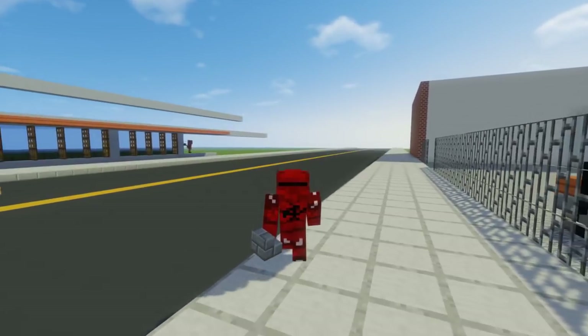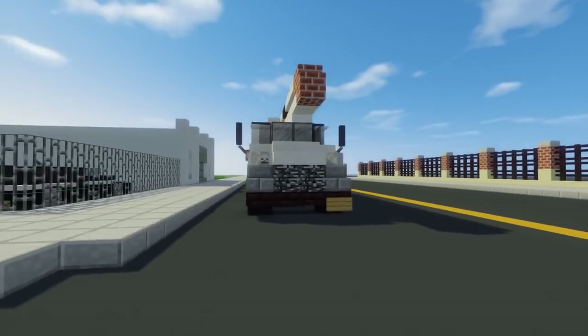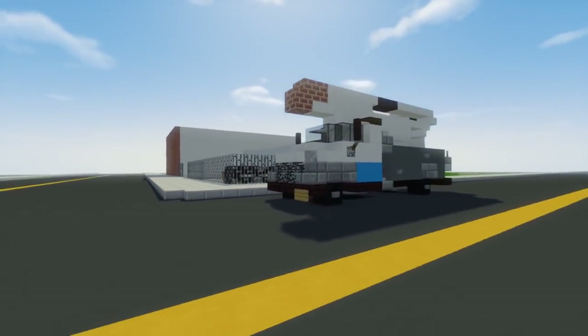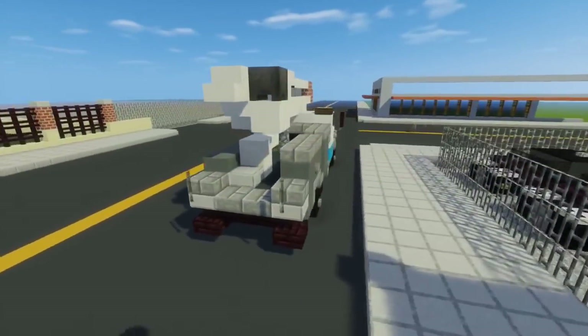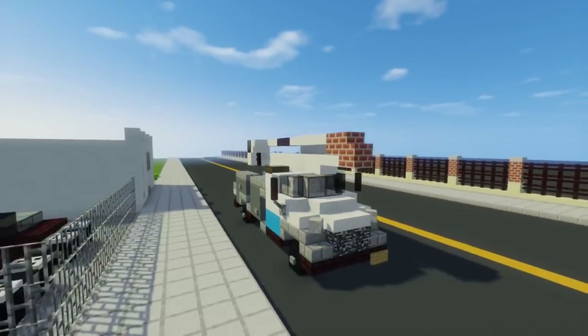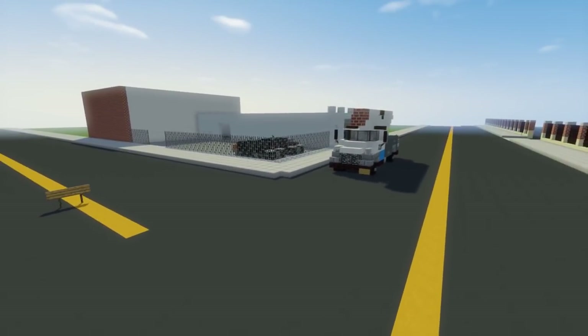Hey what's up guys, this is CraftyFox and today we are making the Con Edison bucket truck. Con Edison is the power company in New York City and this is like a cherry picker for fixing electricity lines, which we don't have right now but sooner or later we're going to add that.